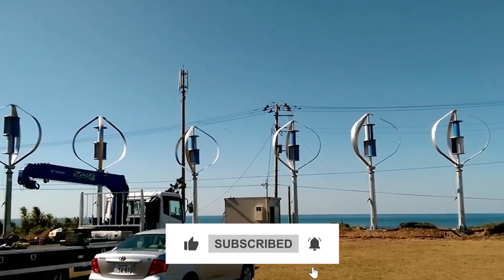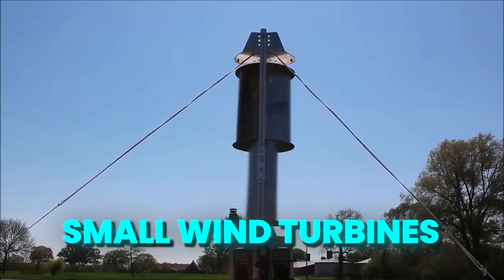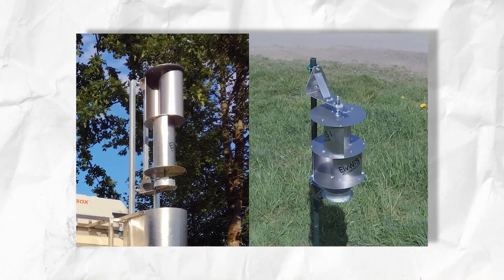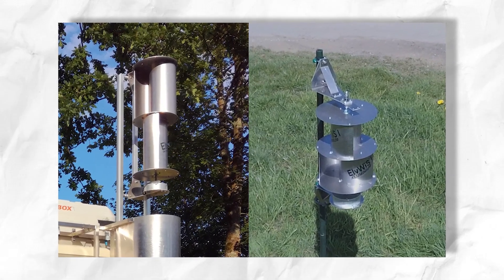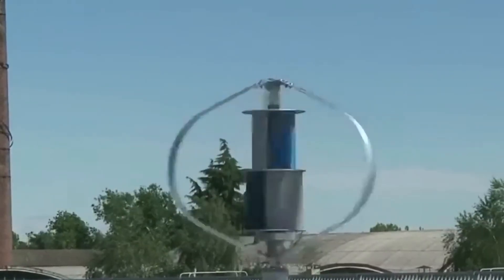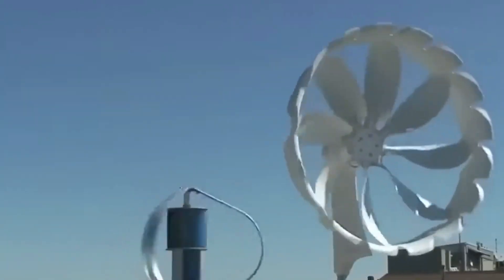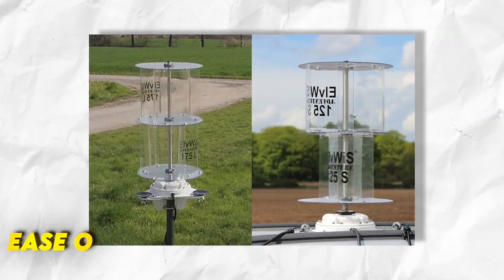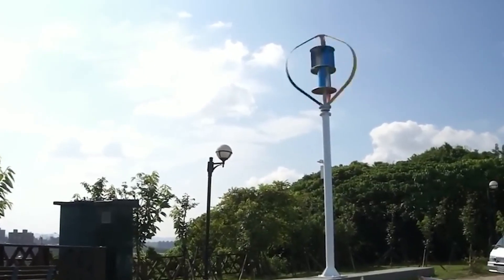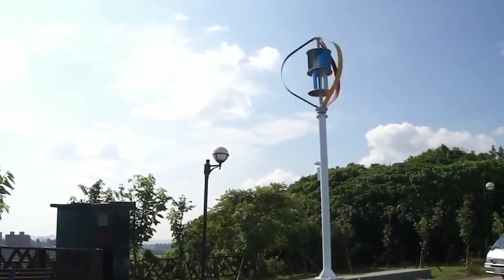There's a lot to cover, so let's get started. Small wind turbines, engineered specifically for residential use, have experienced major innovations in recent years. While past home wind models were largely experimental in nature, the latest turbines provide vastly improved reliability, efficiency, safety, and ease of installation for consumers. Several key technological advances have enabled this rapid maturation of home wind products.